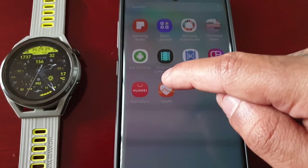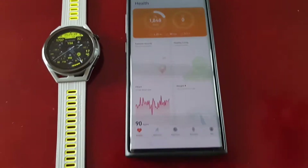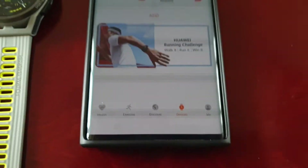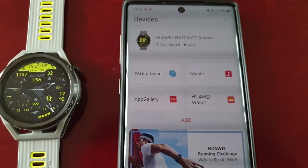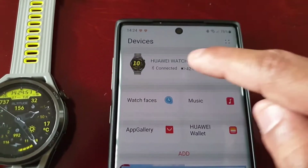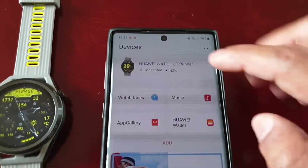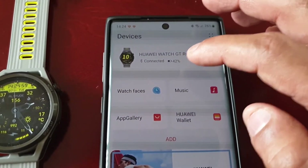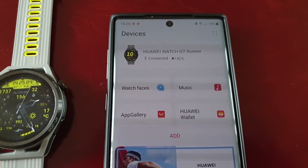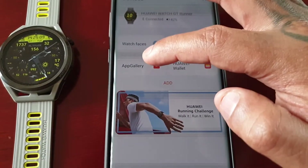Go into your apps and locate the Huawei Health application. Once you open it up, at the bottom you will see Devices — select it. Then select App Gallery, but make sure it says Connected at the top. That confirms that your watch is paired with the smartphone.